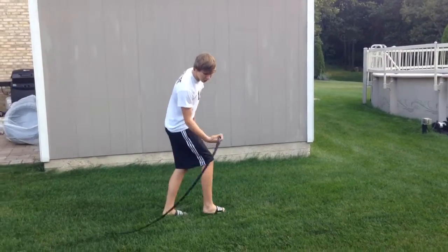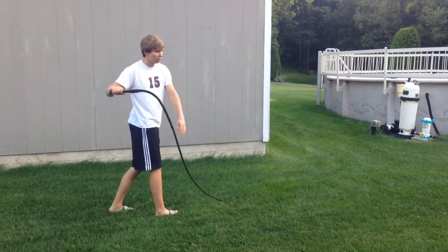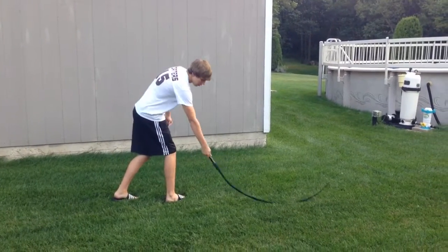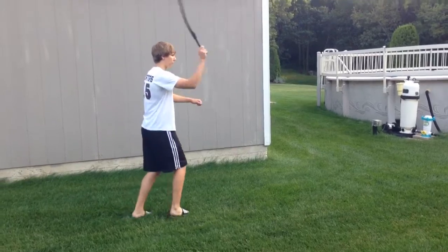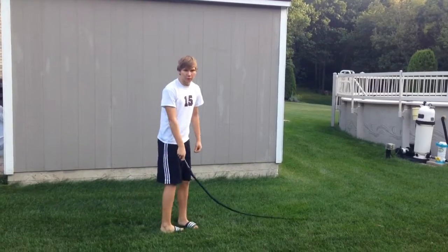I don't know if I can do it with this whip, but there's something called the fast figure eight, where you take out the middle drag — instead of having to pull it back, you just crack it. It looks like this. That's the fast figure eight.